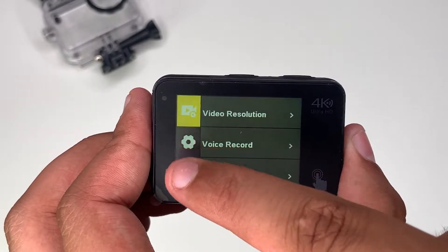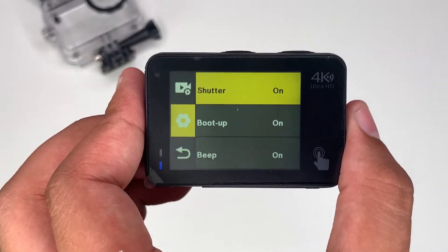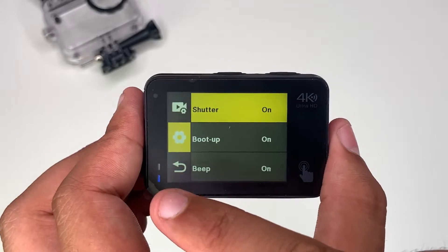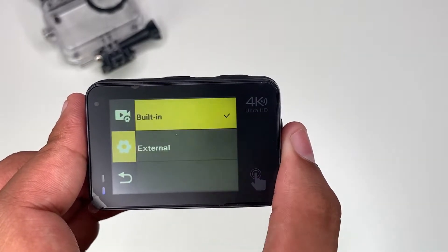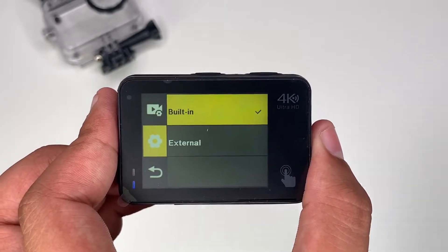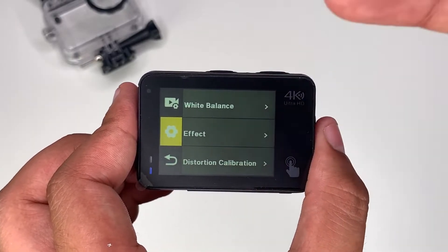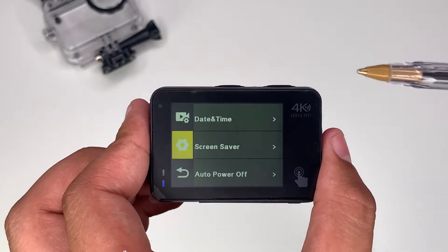Going back to the settings, there's a sounds option. This is the shutter key — when you press it, it'll make a noise, and there's also a chime and beeping when pressing around the screen. Microphone gives you two selections: the external one we saw in the accessories or the built-in one which we are currently using — I'll demonstrate both further on. There are also video preferences and date and time settings.